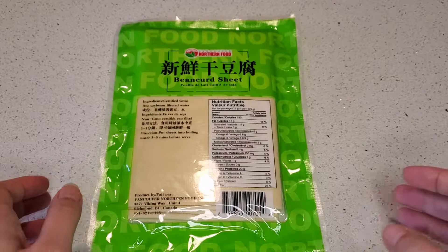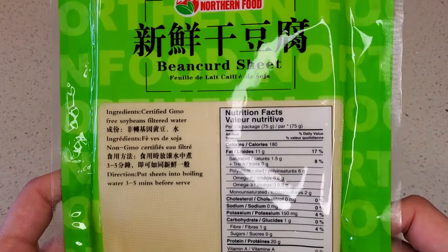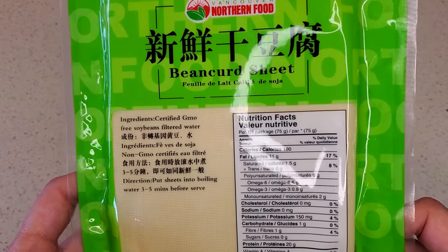You can find yuba in your local Asian markets, typically in a package that looks similar to this. It may also say bean curd sheets on the package, but that's exactly the same thing.